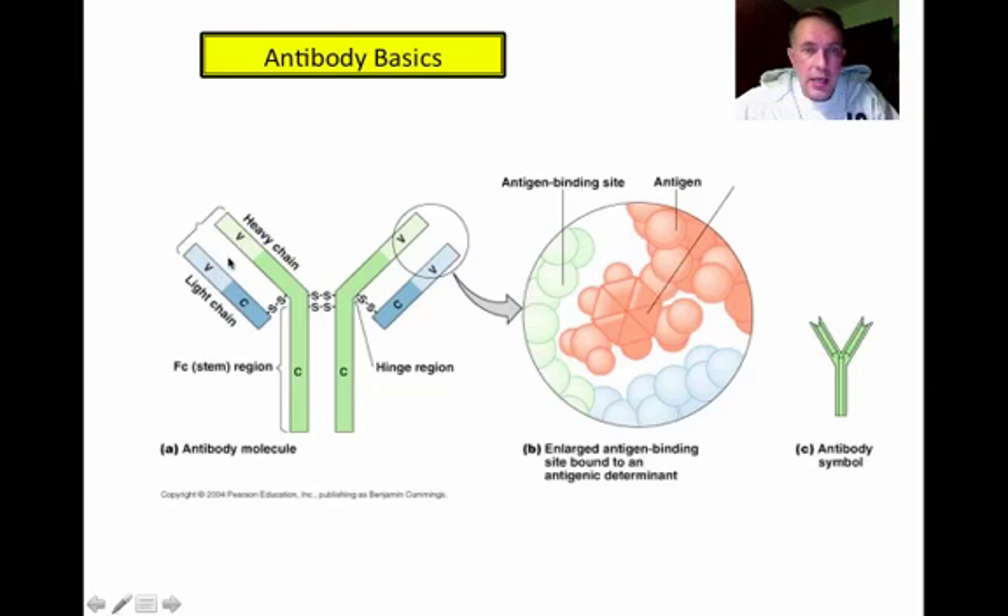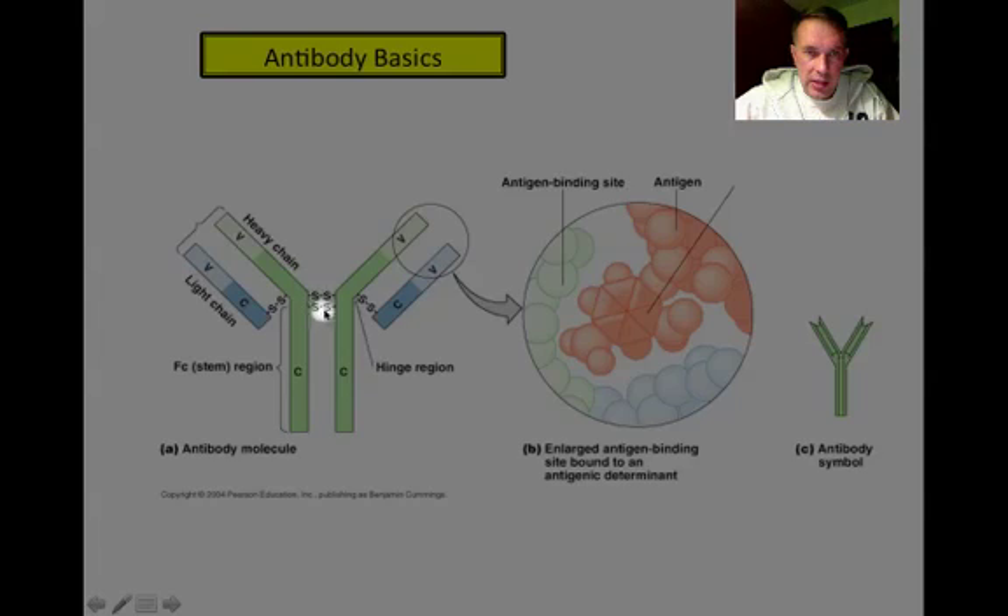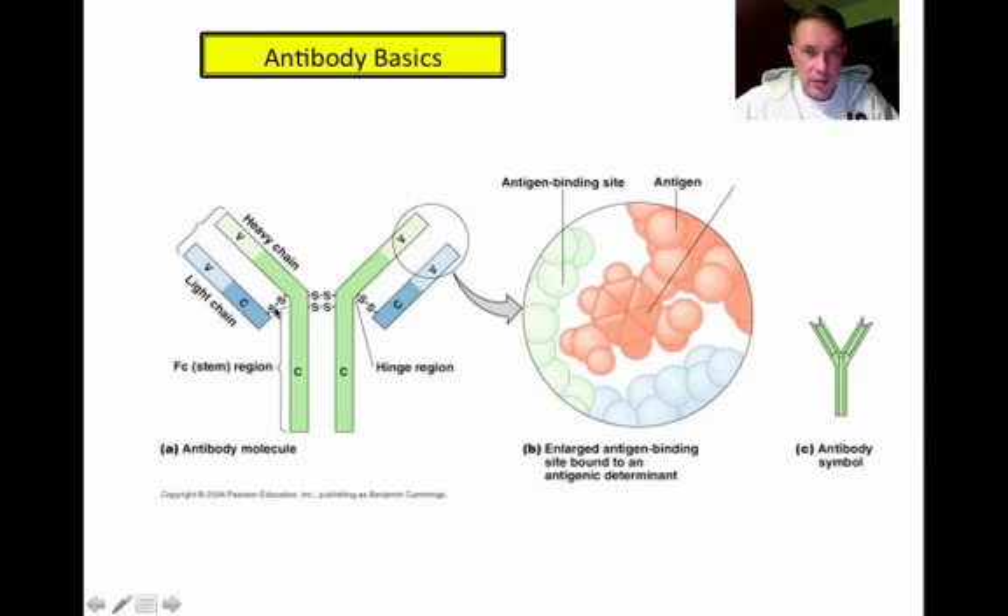There is a constant region — that's what the C stands for — and then there are variable regions on the ends. You get that typical Y shape, with two long heavy chains held together by cysteine cross bridges. The light chain and the heavy chain are also held together by cysteine cross bridges. At the end of each arm is the antigen binding site, and for each antibody there are two of them — one on each side — where it will specifically bind to a particular antigen based on its shape.